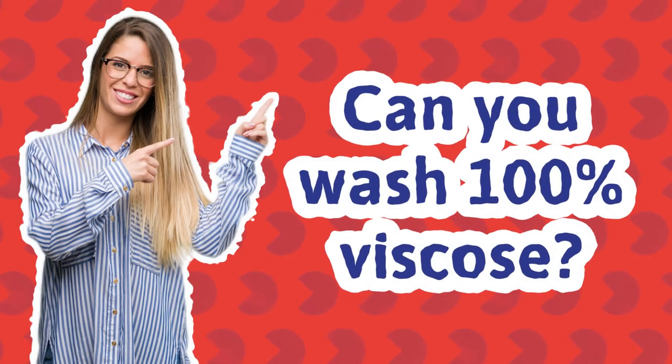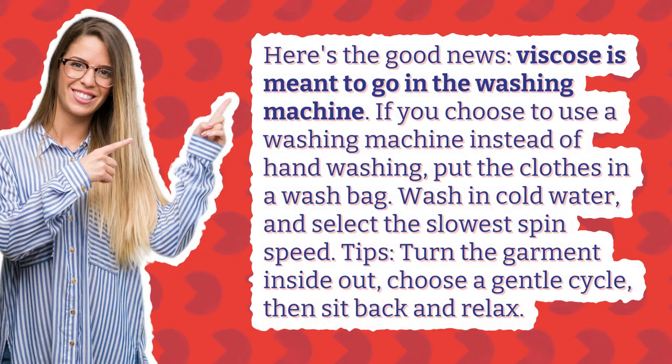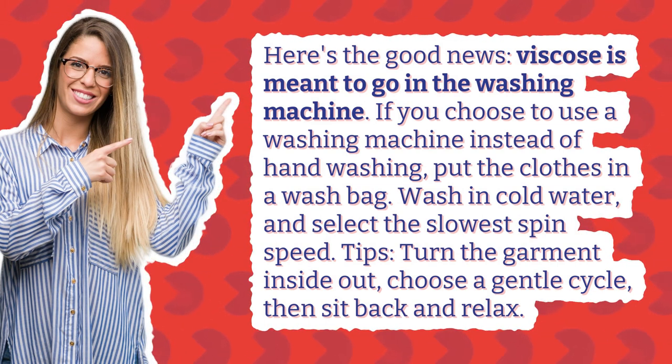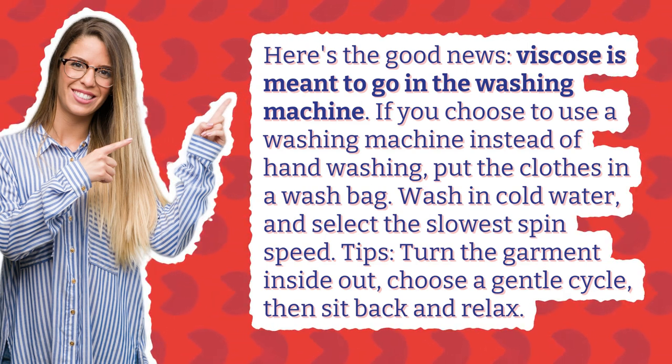Can you wash 100% viscose? Here's the good news. Viscose is meant to go in the washing machine. If you choose to use a washing machine instead of hand washing, put the clothes in a wash bag. Wash in cold water and select the slowest spin speed.